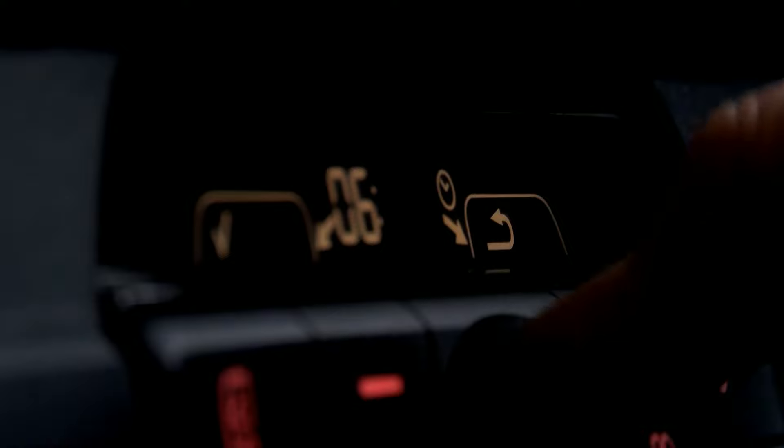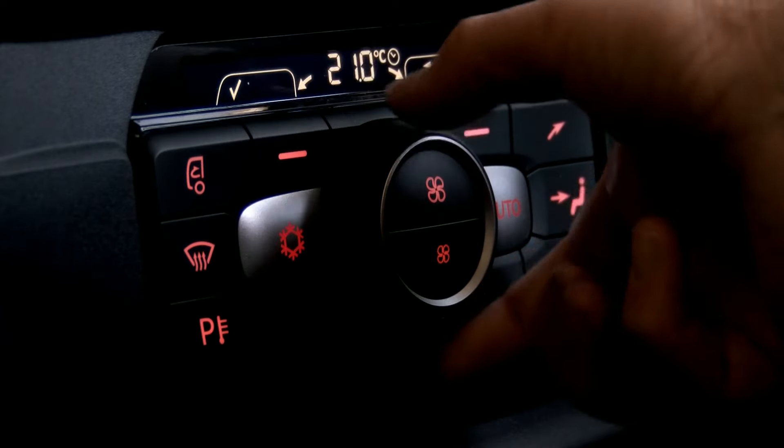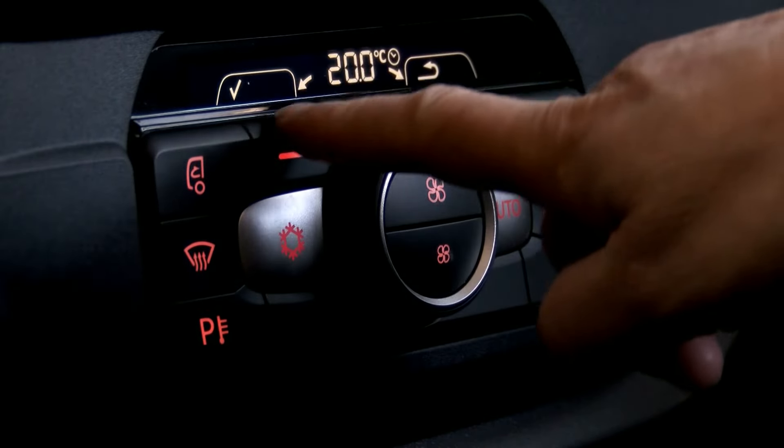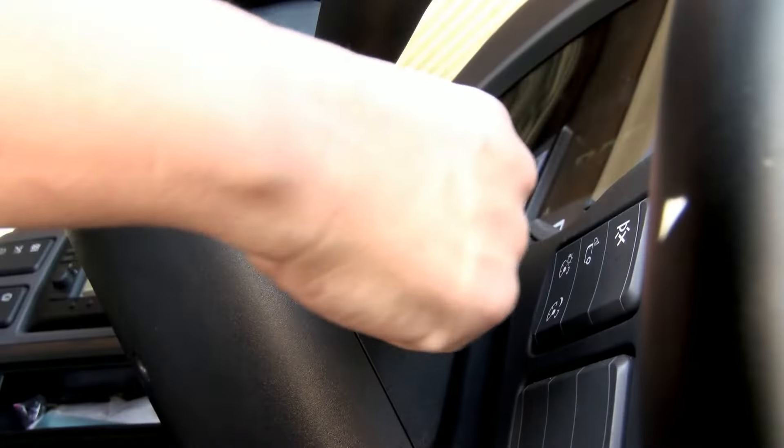Once we're happy with the time, we now have the display for the temperature. Select your desired temperature and press the soft key. The timer has now been set and you can switch off the ignition.